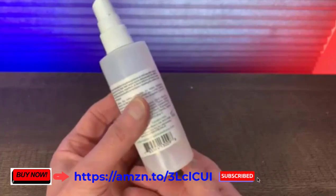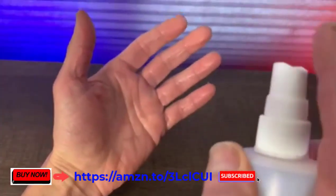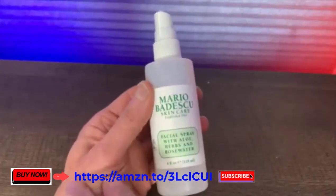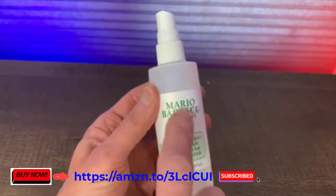You can see this one's almost empty — we use it all the time. It comes out in a really nice mist. If you're looking for a high-quality hydrating facial spray, I think you'll be really happy with the Mario Badescu.